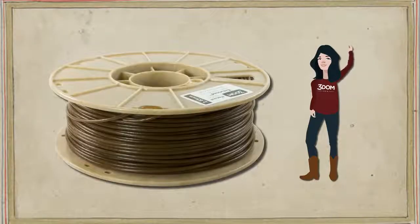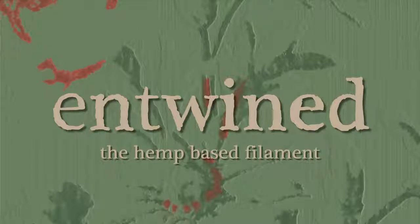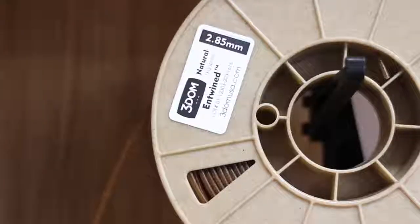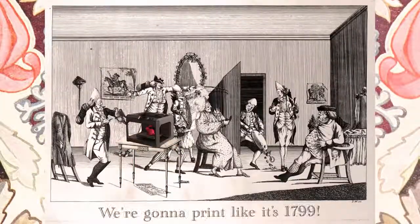Now it's 2016 and Freedom USA is using hemp to make 3D printing filament. This is Entwined, the hemp-based filament. Entwined doesn't use any dyes, so it keeps that natural brown color and distinctive grain. It's precise, unique, and natural. We're going to print like it's 1799.